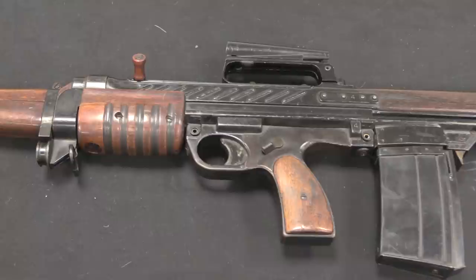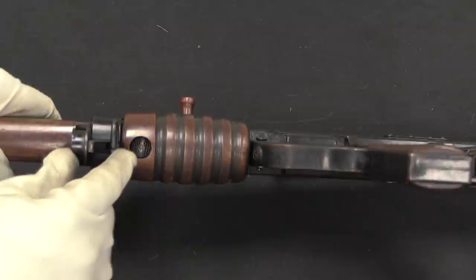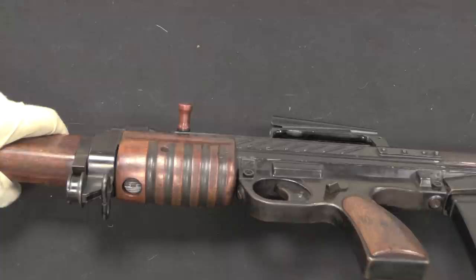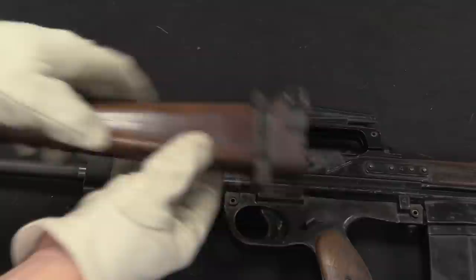We are going to go ahead and disassemble this EM-1, which is quite the complex task. The first step is to take this plunger in the forend, push it in and rotate it 90 degrees, and that will unlock the forend of the rifle. So that goes in, rotate it like that — you saw it came out slightly — and now we can take off the wooden forend.